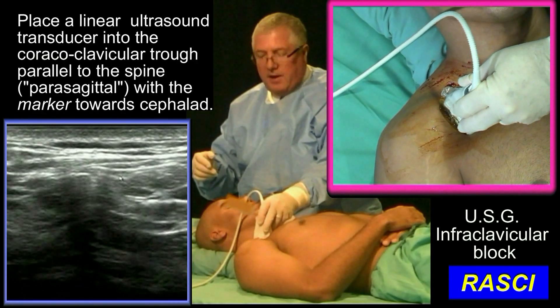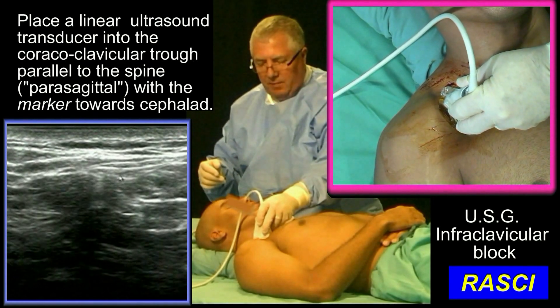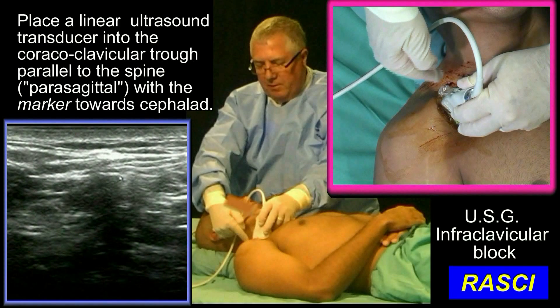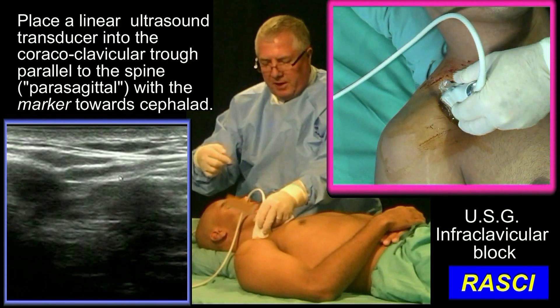This transducer is sitting in a natural trough. I can't push it much to lateral or to medial. It's being bounded here by the acromion. It's being bounded this side by the clavicle. Coming to medial, it's pushing against the ribcage.